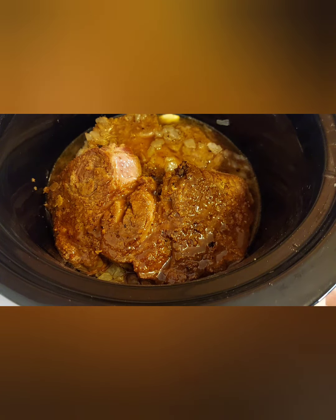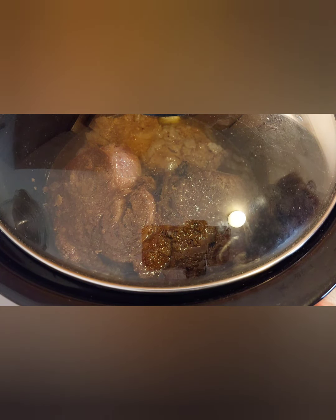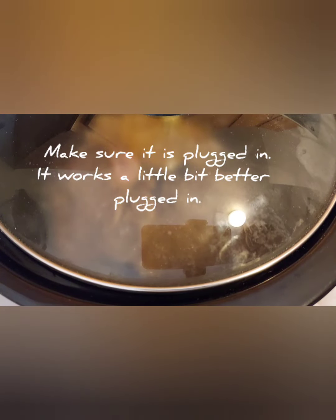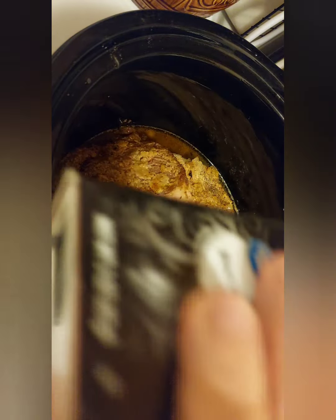You've got your garlic in there, you've got the onions in there. Put the lid on it, make sure it's plugged in, and turn it on low for six to eight hours or on high for three to four hours. I'm doing it on low this time. Make sure the crockpot's on. I'm going to sprinkle just a little bit more black pepper in there — just a smidge.